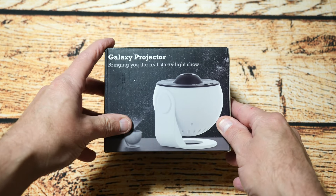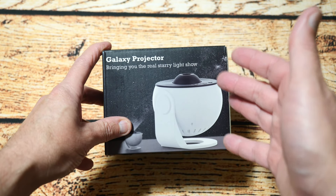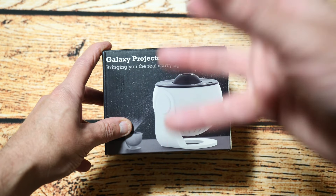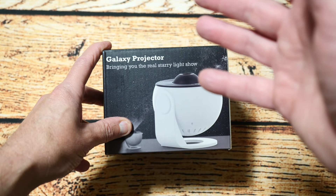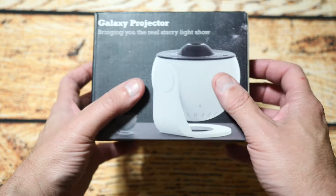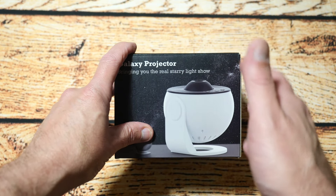Hello YouTubers, I'm Justin and today on Dash and Run we're going to be having a look at this — a galaxy projector, designed to project images of the galaxy on your ceiling. I saw this recently and thought it looked like a neat little gadget to get, so let's get into the box and see what we've got.